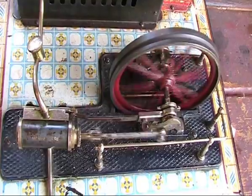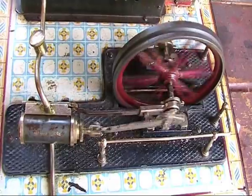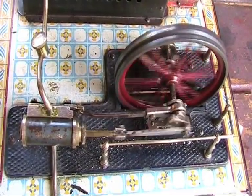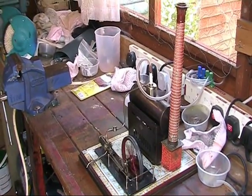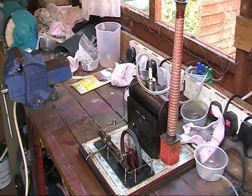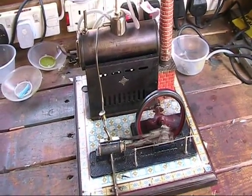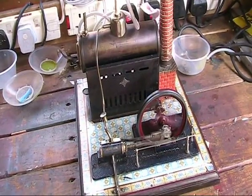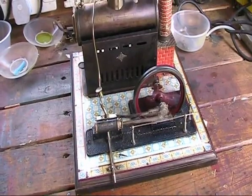Lovely action there, just ticking over. I've increased the air pressure a little just to let you see her going full tilt — she's going fine.